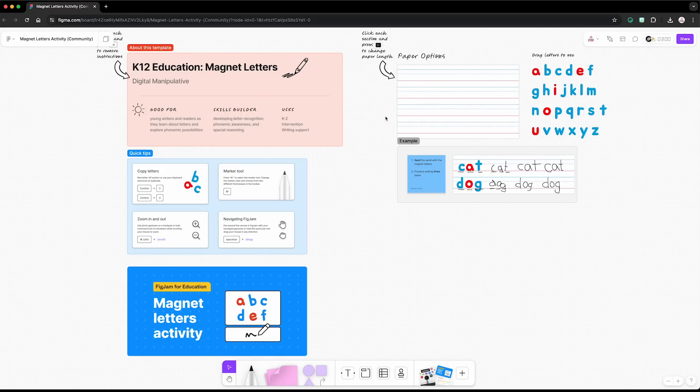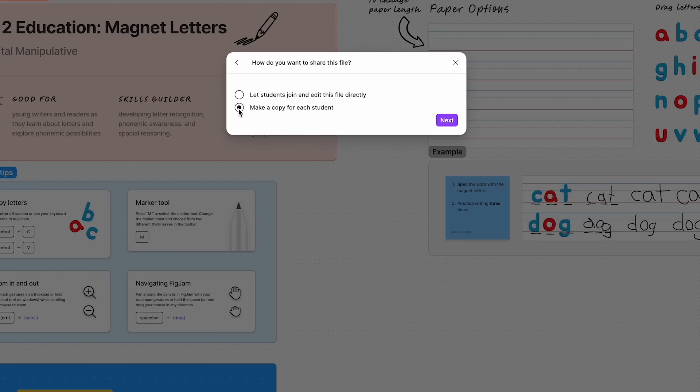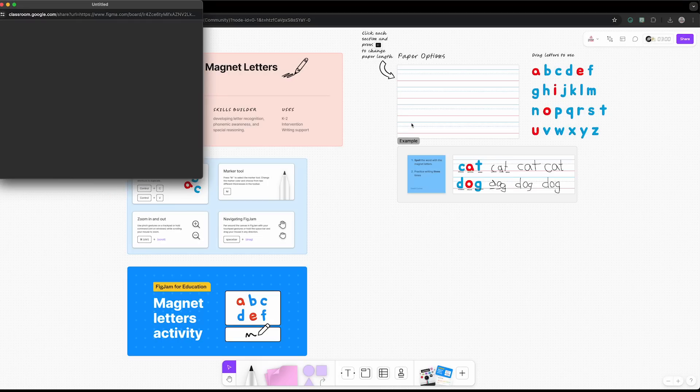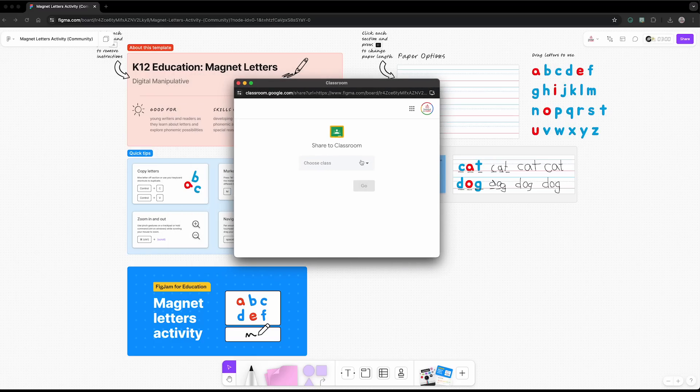You can share a copy of a FigJam whiteboard with each individual student a few different ways. If you use Google Classroom, you are in luck because FigJam now has a Google Classroom integration. All you have to do is click on share in the top right corner of a FigJam file, select share to Google Classroom, and then select make a copy for each student. A dialog box will appear and allow you to select the class you want to share it with and how you want to share it — by creating an assignment, material, or making an announcement.